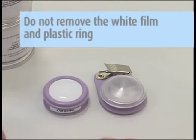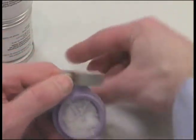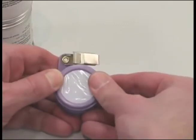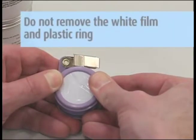Do not remove the white film and plastic ring. Remove the moisture retaining opaque cap from the bottom section of the monitor and discard it. Proceed immediately to the next step: snap the top and bottom sections of the monitor together. Do not remove the white film and plastic ring.